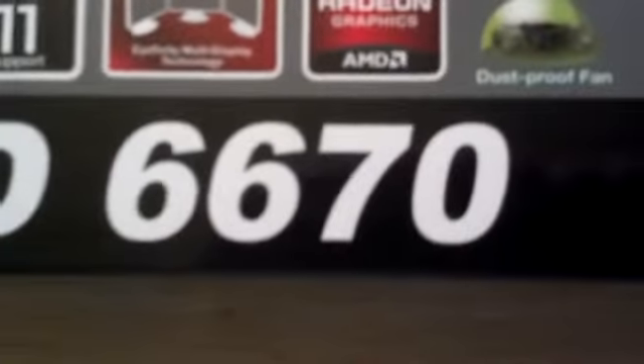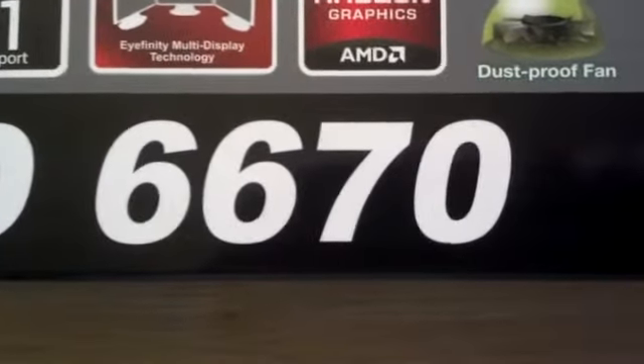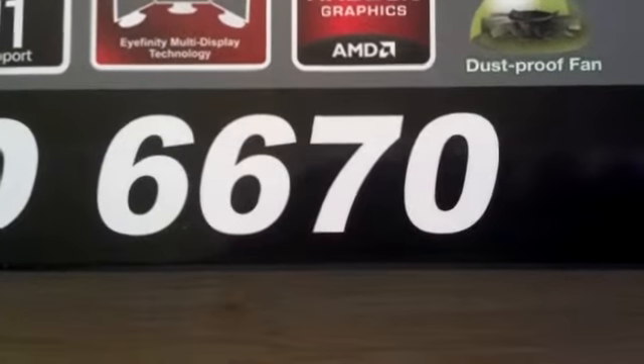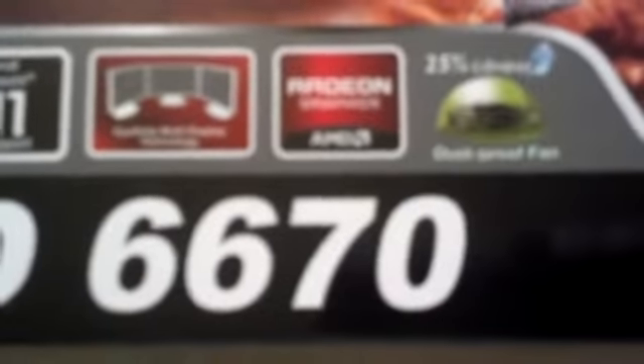But I ended up going with this card, which is the ASUS E6670-DIS-1GD5, thanks to the GDDR5 memory — it'll give it a little extra speed. This card was generally well-reviewed with a four-star review on Newegg. I'm looking forward to seeing how it works. I bought it from Newegg, with a $10 promo and a $20 rebate that I'll be sending in later.